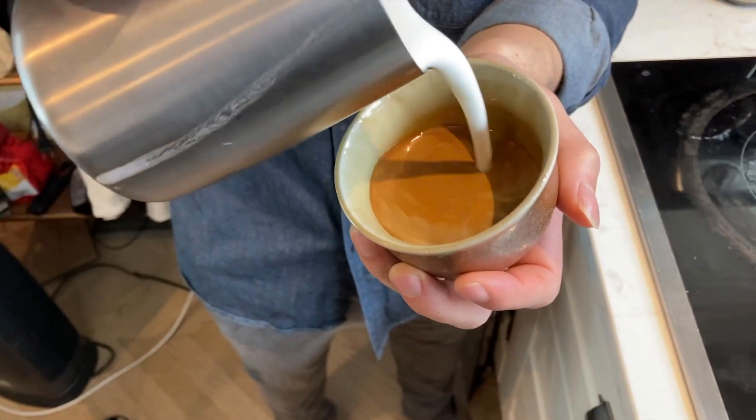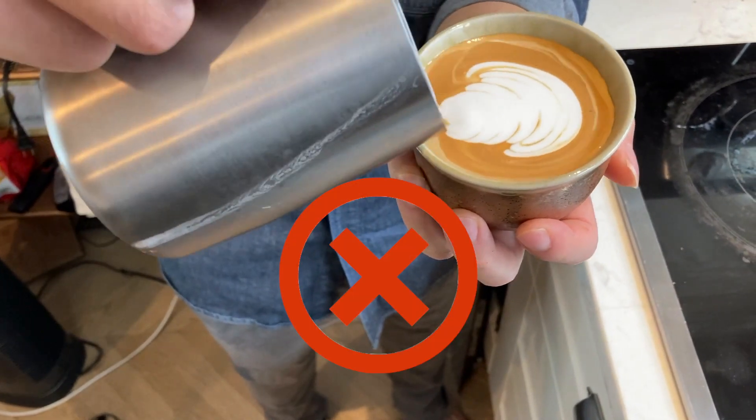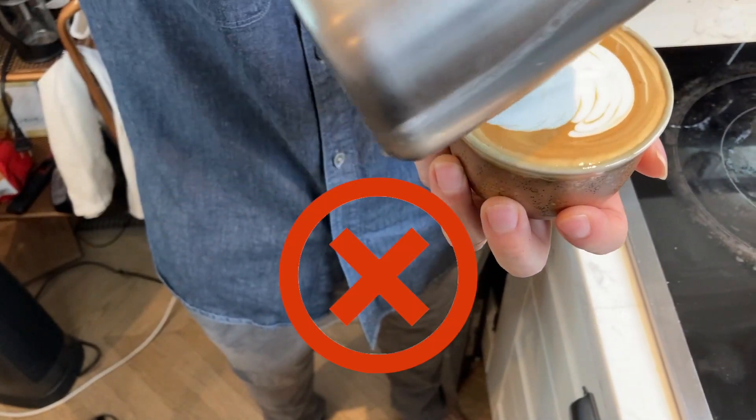You might be wondering, there are already so many great latte art tutorials out there — do we really need another one? And you would be right. If I were to recommend some of my favorites, check out Wolf College of Coffee, Coffee Fusion, The Real Sporometheus, and Chris Baca. But for whatever reason, pouring latte art into decaf espresso is just mysteriously more difficult than doing the same thing in regular espresso. It actually kind of feels like you're pouring into mud. The milk doesn't really go anywhere. Maybe you can pour a decent tulip, but any rosetta-style wiggles just don't really work.